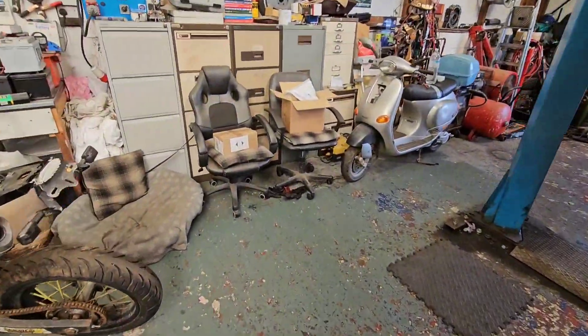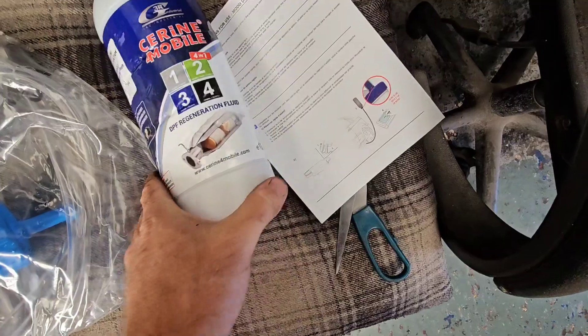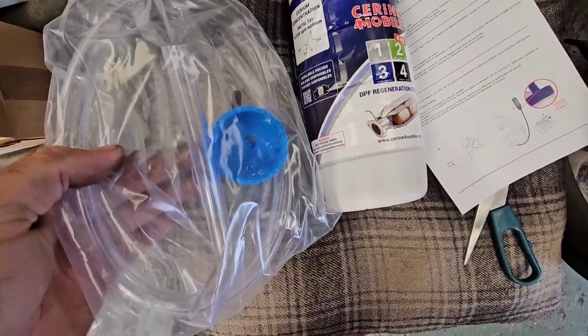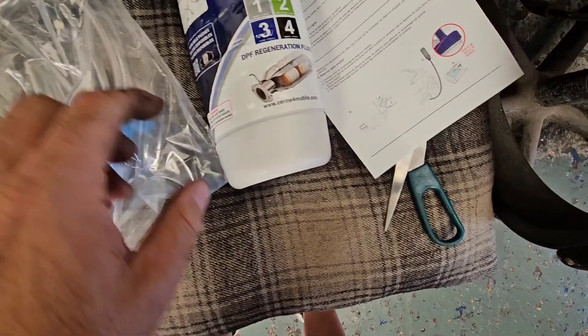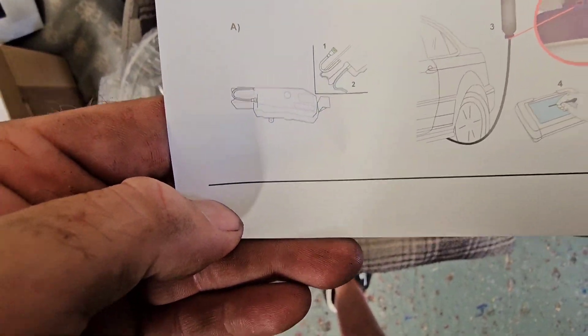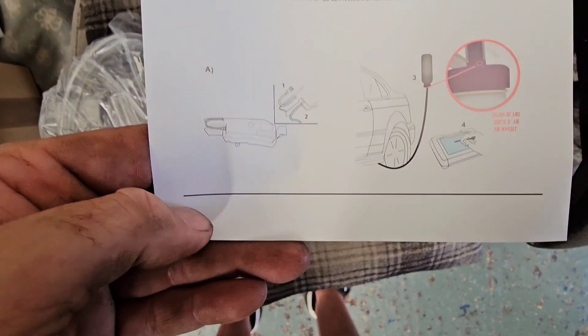Anyway, let's undo this box. Here's what you get in the kit: fluid, load of pipes, connect to the tank, and a bit of instructions on how to do it. We'll have a quick look and try to get it set up.